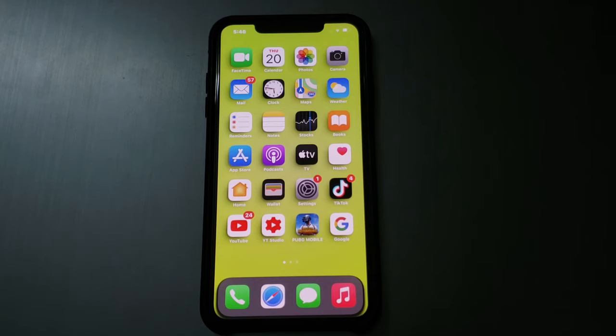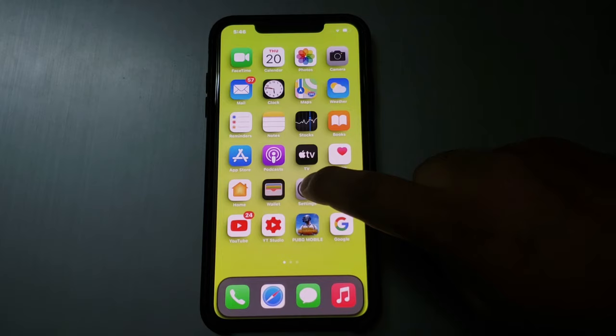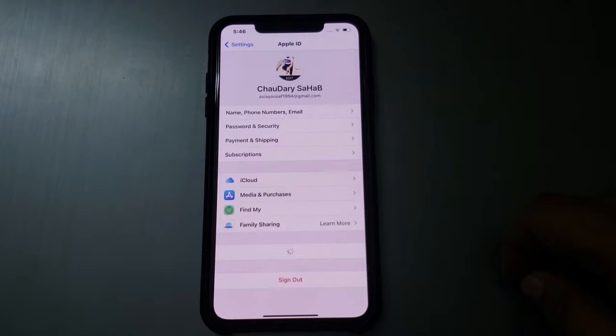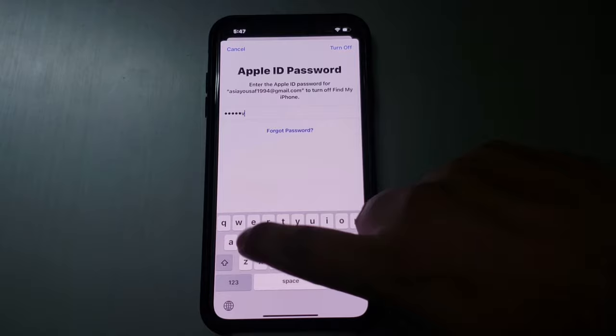To remove Apple ID without password from any iPhone X series, firstly tap on the Settings app. Tap on Apple ID, then tap on Sign Out. You can see a prompt appears on screen asking for your Apple ID password.